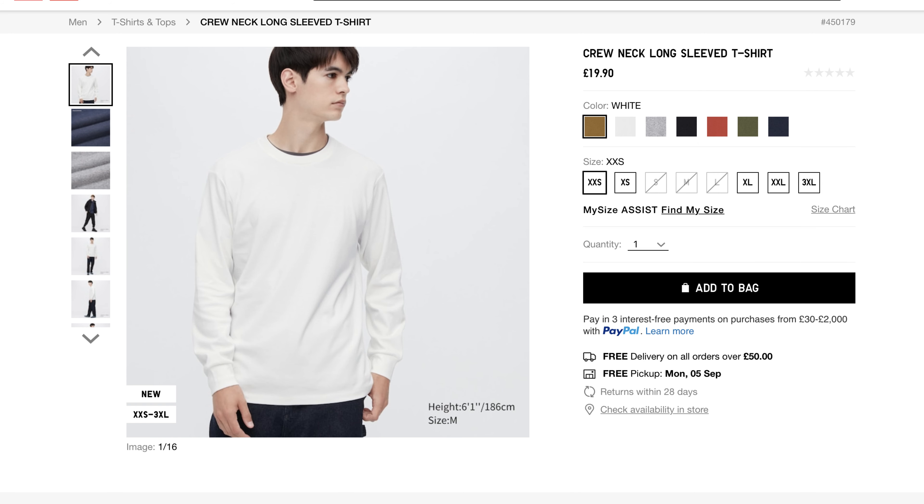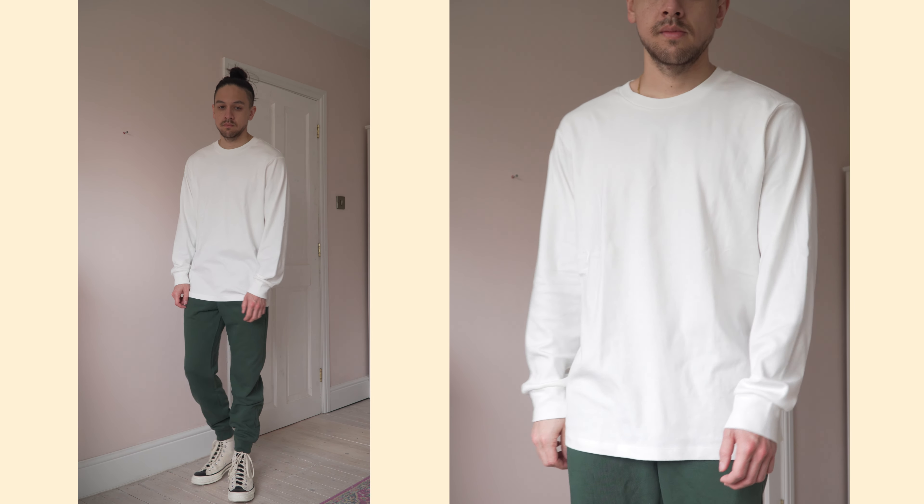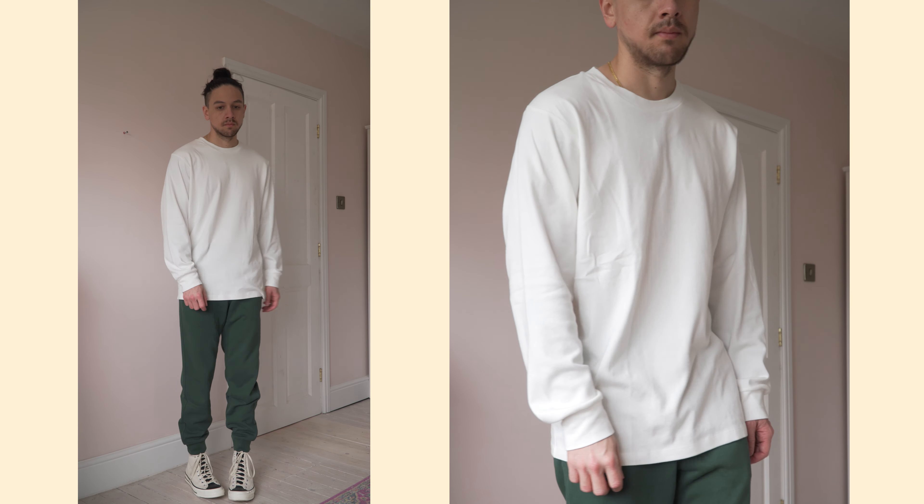For the next t-shirt I went for the long sleeve crew neck tee. I just think long sleeve tees are the perfect transitional piece, either from summer into autumn or winter into spring. I picked this up in white and size medium. I've never been able to find a long sleeve tee that I really enjoy and unfortunately this falls into the same category. The good points: it's 100% cotton and after trying on so many pieces today with cotton blends it makes me appreciate 100% cotton so much more — it's got such a nice feel and is just so much more comfortable than those blends.